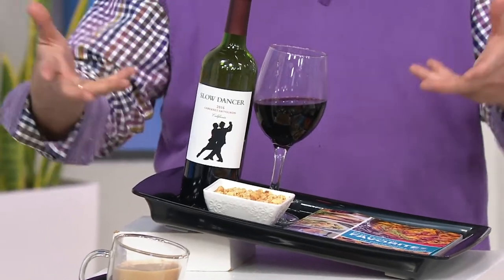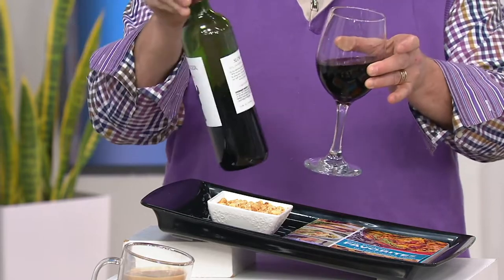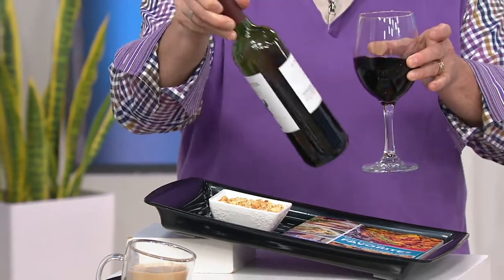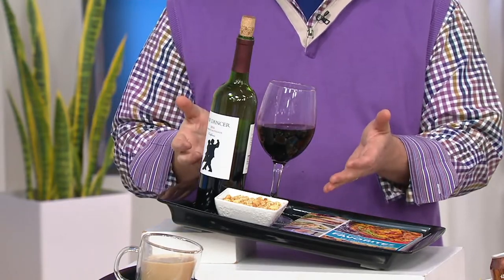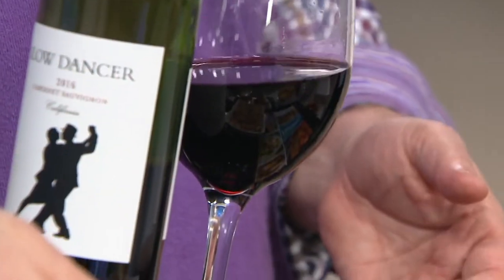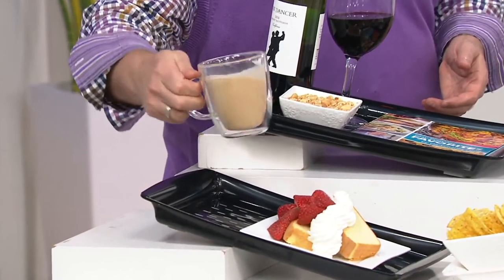It's taking something we already have — a tray — and making it better by making it non-slip. People look at this demo and think it's trickery. This is a bottle of wine and a glass — there's nothing glued here, folks. This is real wine inside the bottle. It actually grips onto it. Look at the angle this is at. Over here we've got a cup of coffee — again, not trickery. It actually grips and it's real.